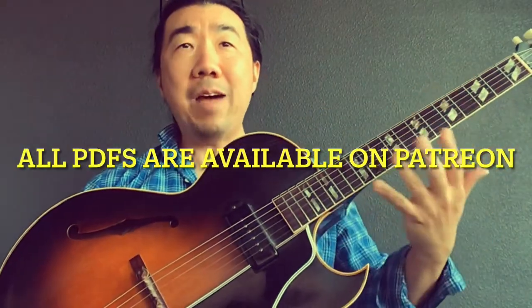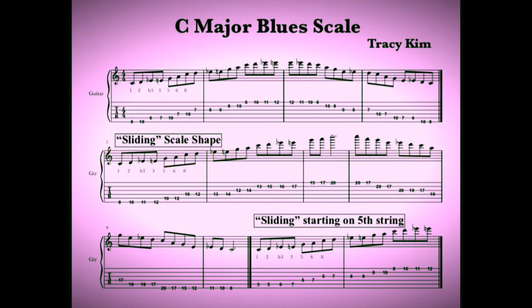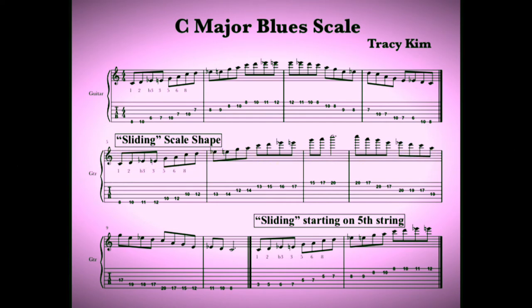You don't have to look at the tabs. Hopefully you just have a few of these shapes memorized now, especially the blues scale, the blues box, but also that sliding scale in the major pentatonic. You've got to make a lot of music out of just one shape or two.